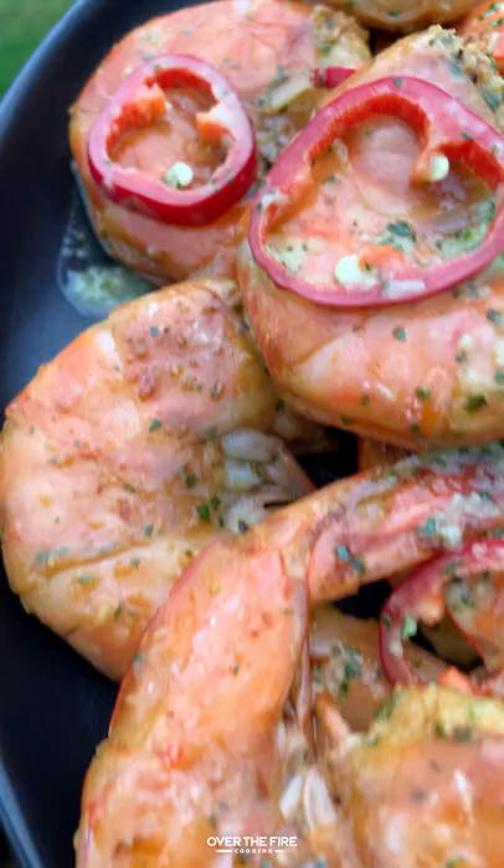Top them off with some sliced chilies and you're ready to go. You can find this whole recipe on overthefirecooking.com or linked below. Cheers!